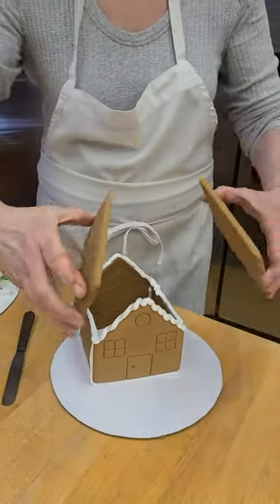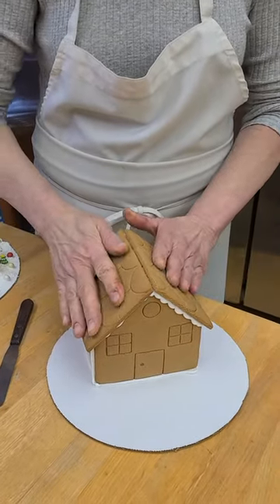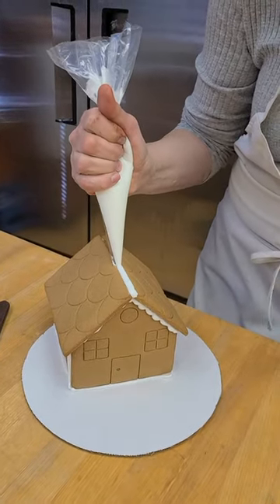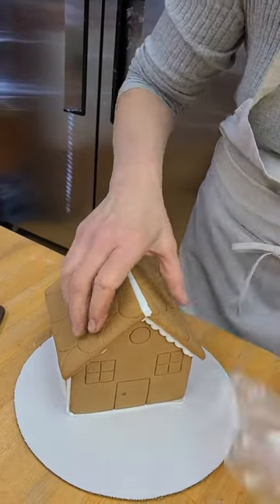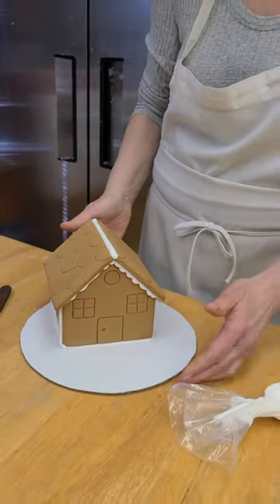You take your two sides, come over here — you have a little overhang — and gently press where the braces are on the house. Go over here and just pipe a little bead. Later on when you decorate, you're going to add a big thick line, but right now just to stick it together, make sure all the pieces are where you want them. And you're done — that's basic house construction.